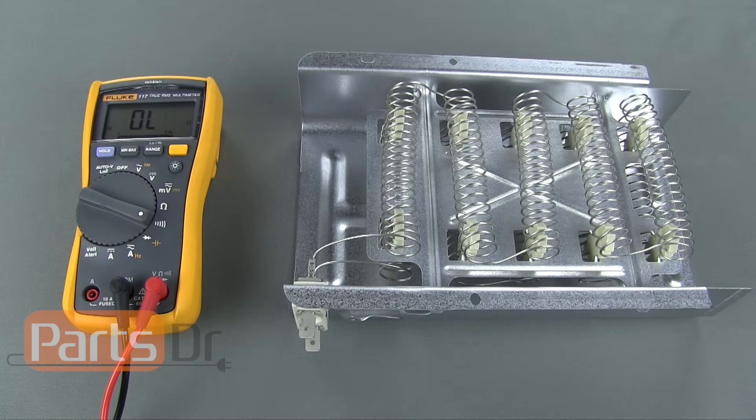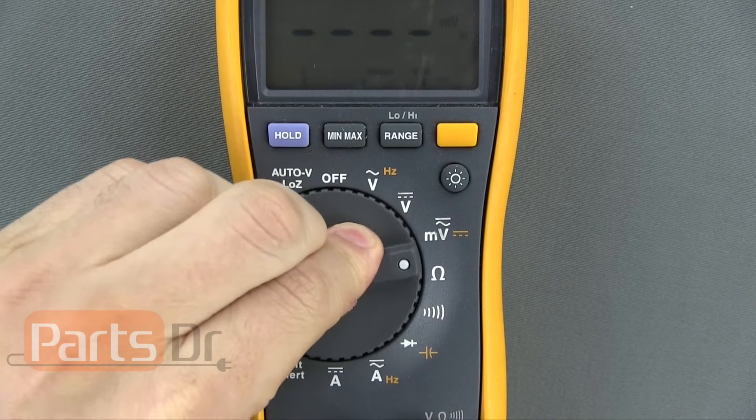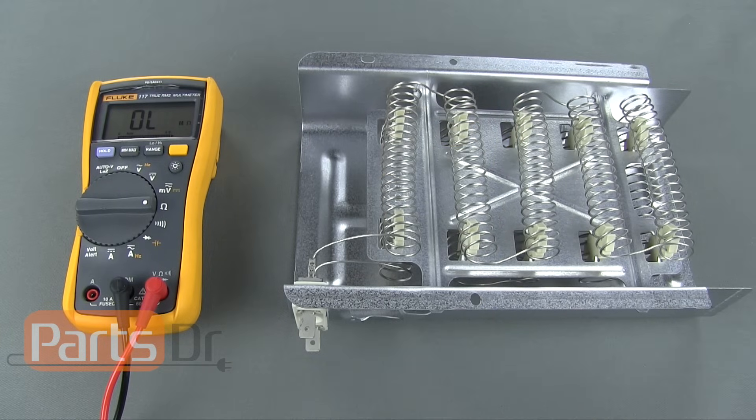If your multimeter does not have a continuity setting, then you can do an ohm test. If you have an auto-ranging multimeter, turn it to the ohm setting. If you have a manual ranging multimeter, you will need to set the meter to the lowest ohm setting.